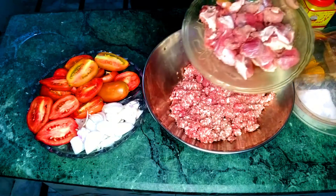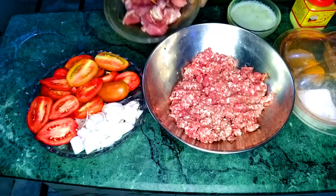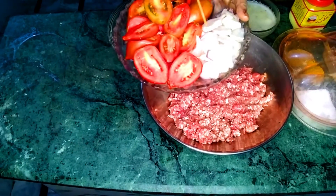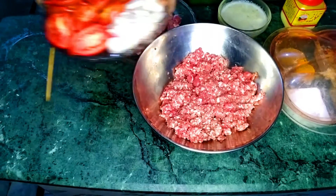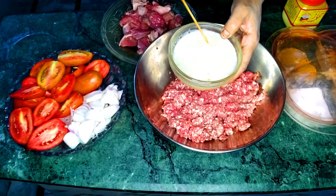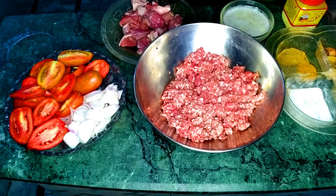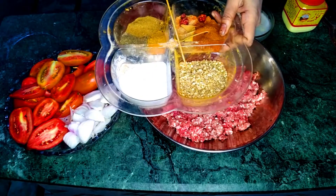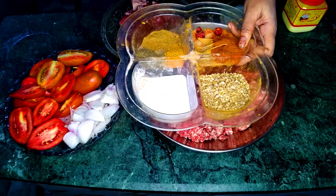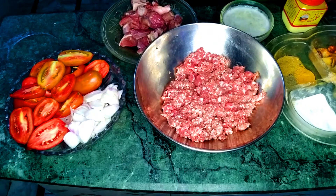Now the parts of the mutton — I will take the bone and the bone legs. For tomatoes, I will cut and chop the onion. I have ginger garlic paste, which is watery, as it is always a speciality that we use in this recipe. Then we have some salt, red chili powder, black pepper, and garam masala powder.